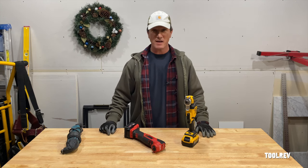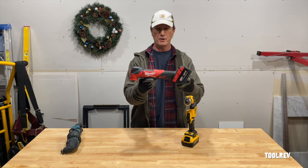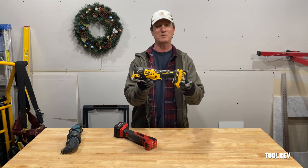What's up guys, Alex here with Tool Rev. Today we're comparing Milwaukee's most powerful multi-tool, their new M18 Fuel Model 2836, to DeWalt's current most powerful multi-tool, the 20-volt DCS356.